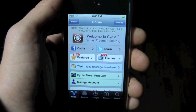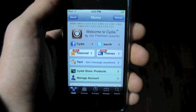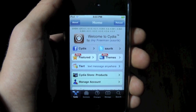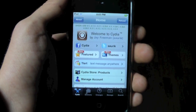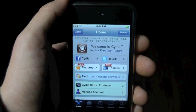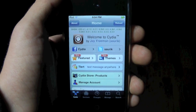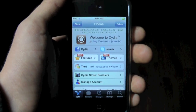Now by semi-tethered, I mean you will be able to reboot your device after the battery dies or if you turn it off without a computer. The only catch is that Mail, Safari, and Cydia will not work until you connect your device to a computer and tether boot it using RedSnow. If you guys are unlocked, that means there will be no service, but at least you can use your phone until you can get to a computer where you can tether boot it.